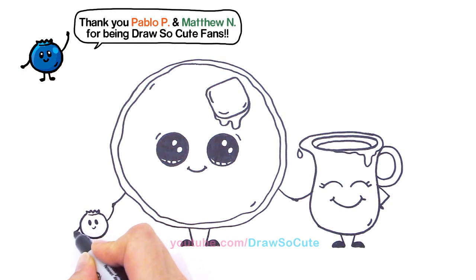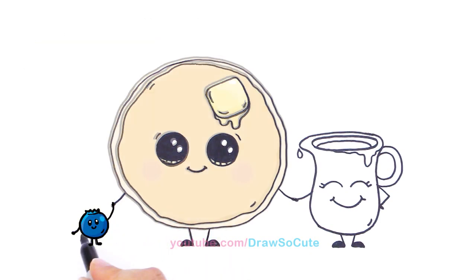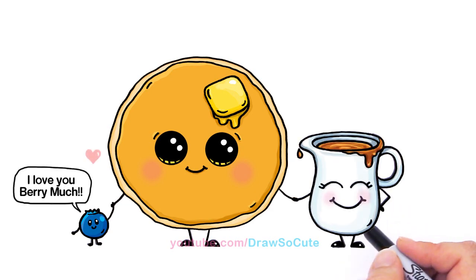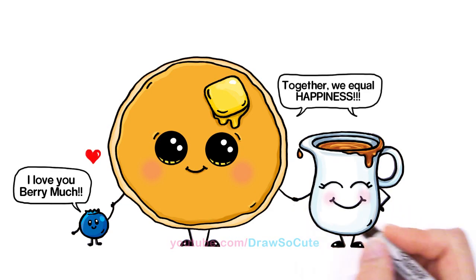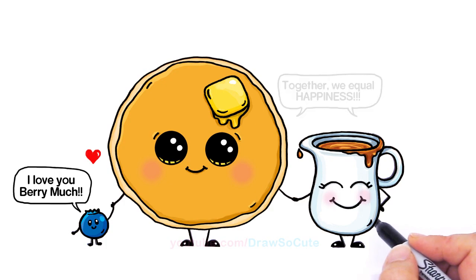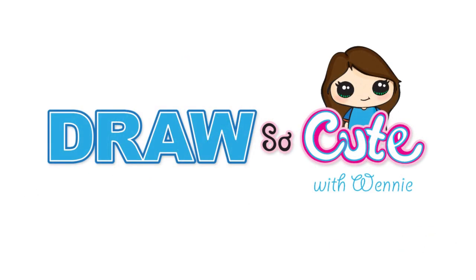His other hand comes out and let's give him his little legs like that. And another little curve line right there for our blueberry. My breakfast combo — pancakes and syrup and blueberries. I hope you guys like this breakfast. Thanks so much for watching and please subscribe to get more updates on Draw So Cute videos. Thank you, see you later.